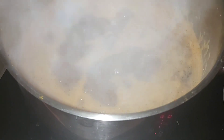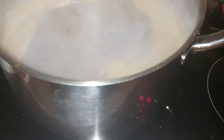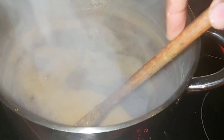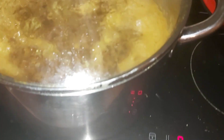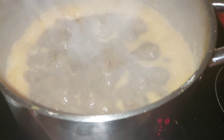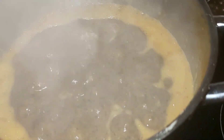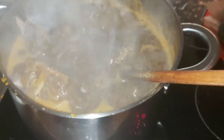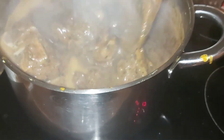Now I will cover it — I've added my bitter leaf, crayfish, and tomatoes. I cover it, then open it again to stir it together, then cover it again. Now I'm opening it — see it! You see the soup is already coming out now. I am pouring in my goat meat and turning them together; the goat meat has entered inside the pot of soup.